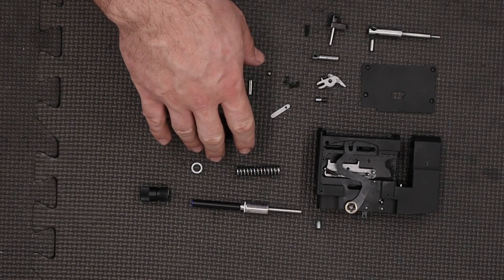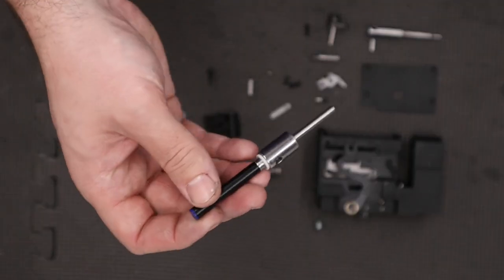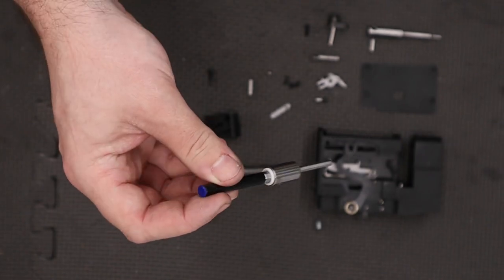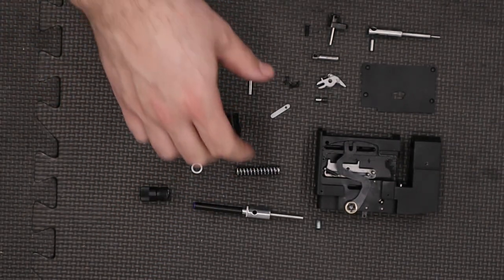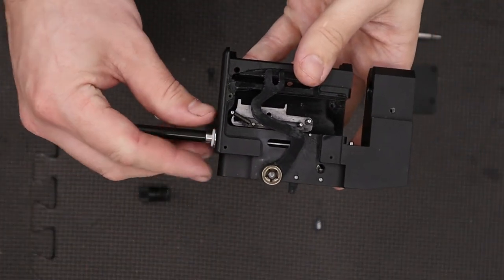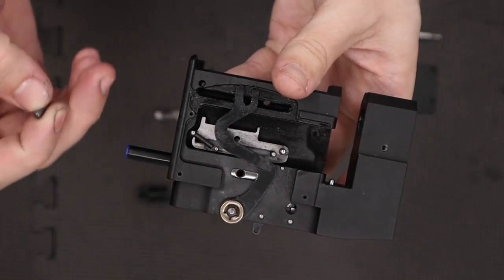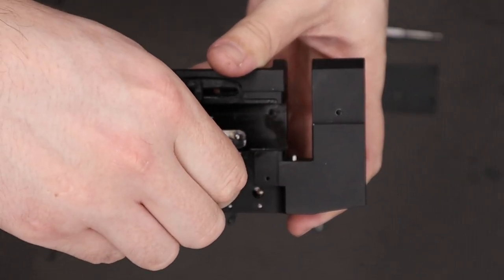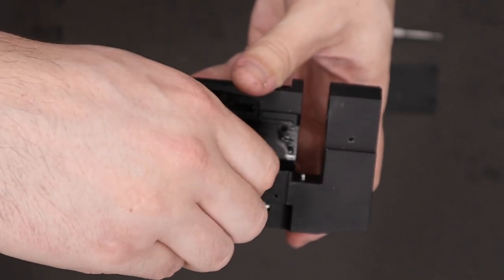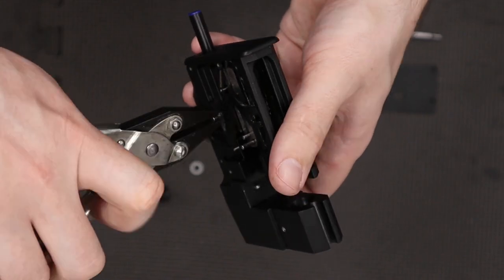We've also made some little spring guides and a new cocking indicator for the back — it's blue to go with our stock rather than the red it was before. With all that said it does go in the same way, so we take our block and slide our hammer in from the back, then whilst lining up the hole in the side with the little cutout slot we screw our pin in. We'll get that done up nice and tight using a set of parallel pliers.